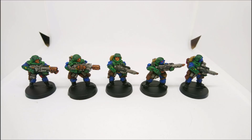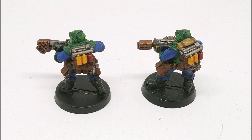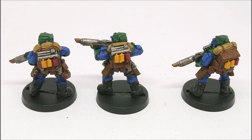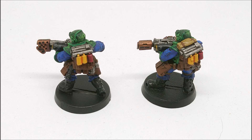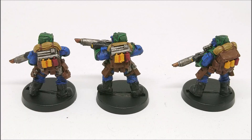I've already got all the green and blue done on the next squad of Scions and I've started doing the brown on them, so we should be seeing lots of Scions hitting the Mordian 50th Rifles battlefield soon. Moving away from hobby and tactics for a second - delving unfortunately into real life. It's probably fairly obvious, but I'll say it anyway for those not aware: the UK has now gone into full lockdown over the coronavirus, which means I can't leave my flat unless it's for essential supplies.